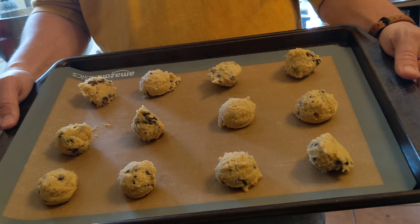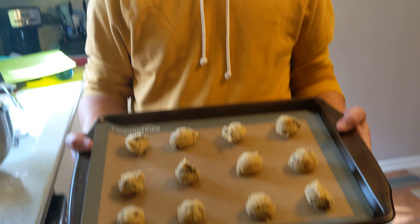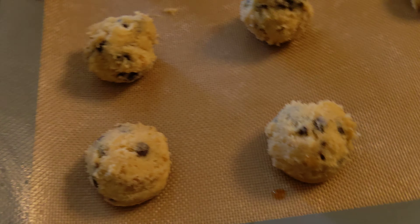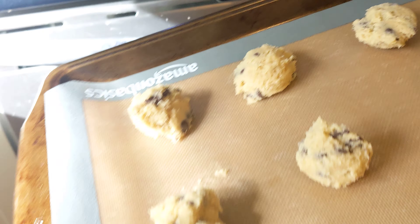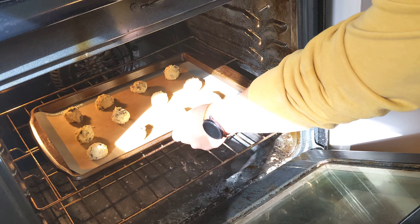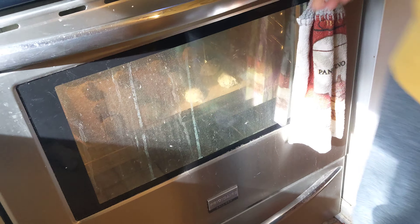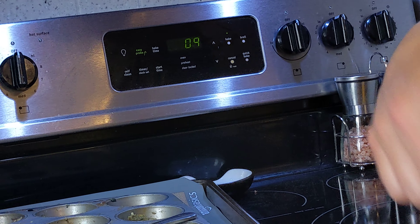I have something else in the oven right now so let's close it. The oven is preheated to 375 degrees and we're ready to stick it in. We'll bake it for eight to ten minutes until golden brown. We'll set the timer for nine minutes and see if that's good.